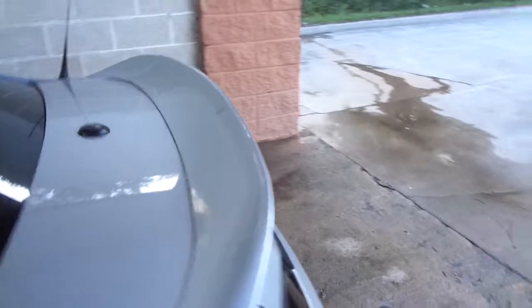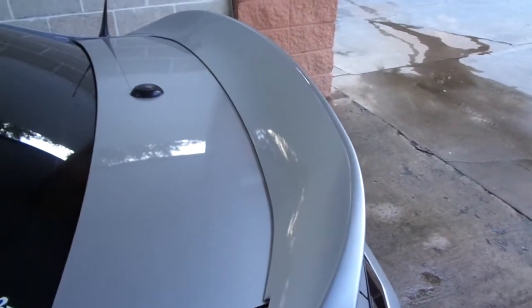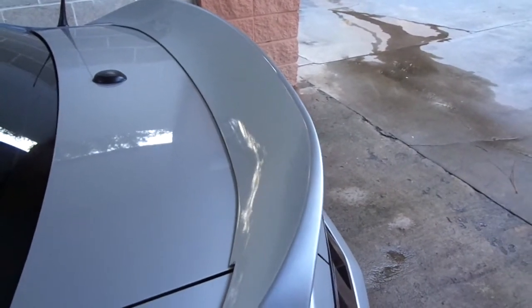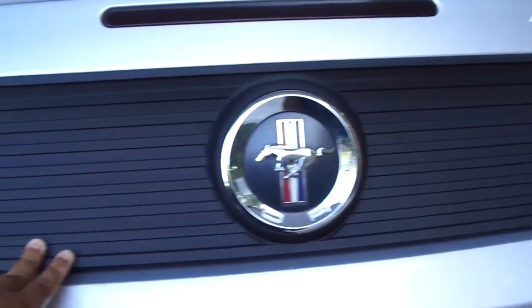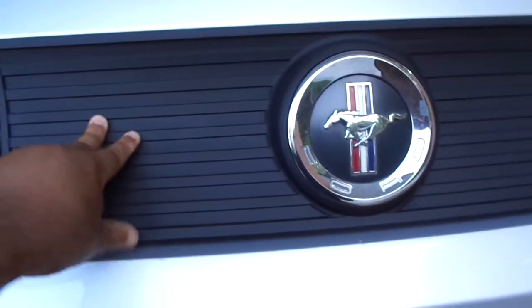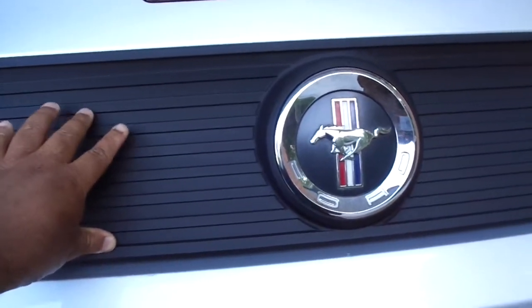I've added the MMD ducktail spoiler. That single piece really makes the car — it really brings it out. When I added the spoiler, my car came without one, and it really made it look like an official Mustang. I also added the MMD trunk deck lid panel. The one I had before started to fade and I didn't like the way it looked, so I added this one — it's easy to maintain.